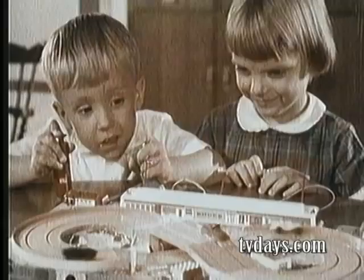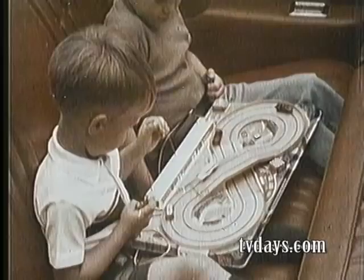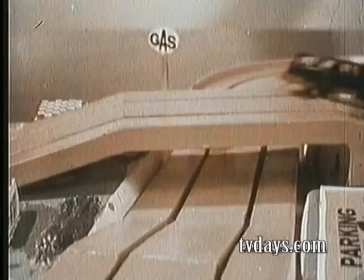Uphill, downhill, around the track and back. It's Mini Sport by Kenner. The super highway and road race game for little sports. Even a three-year-old can make them go.